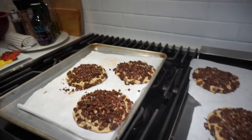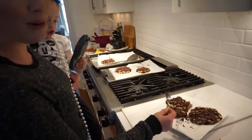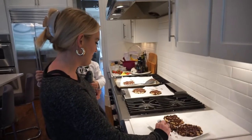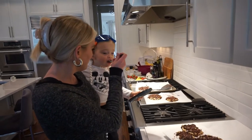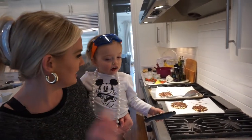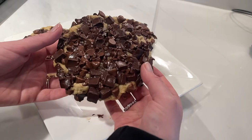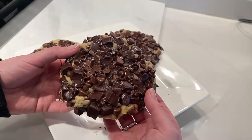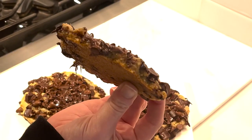Let's take them to everyone and see how they react. We did our taste test on the cookies and they are so, so good — delicious!